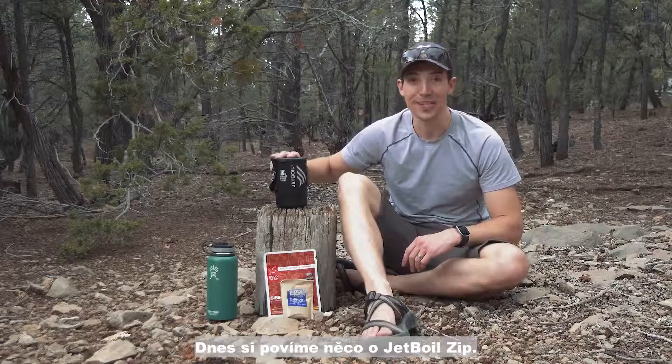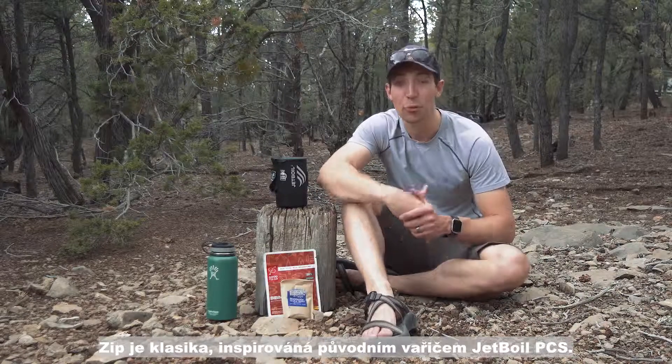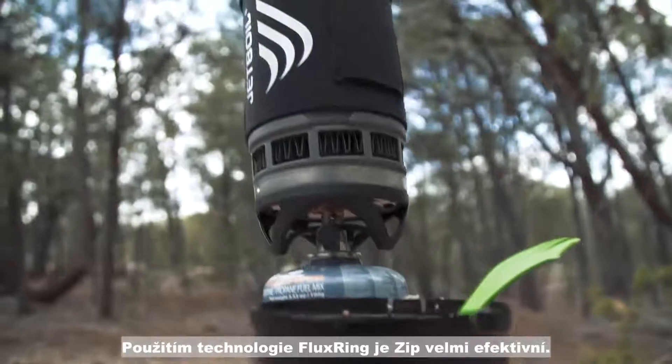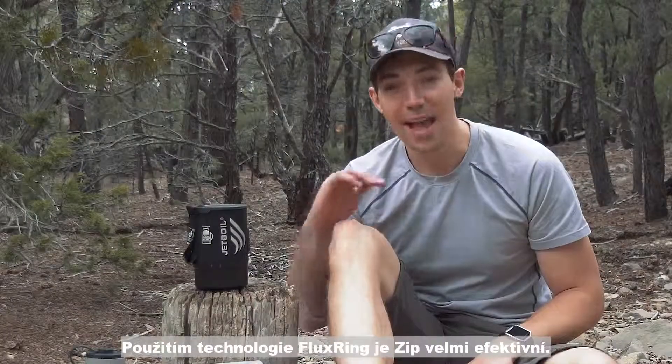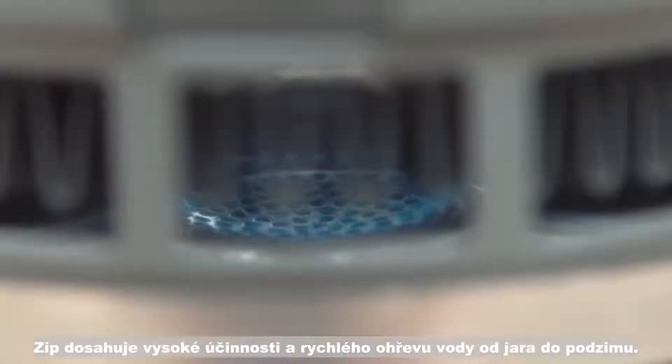Today we are talking about the Jetboil Zip. The Zip is a tried-and-true classic and it's based on Jetboil's original PCS design. The great thing about unregulated systems like the Zip is it harnesses every ounce of flux ring technology, which means you get ultra efficiency and rapid boiling for three season performance.